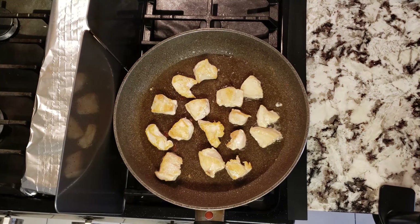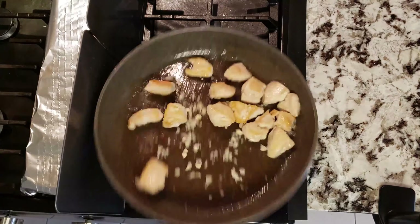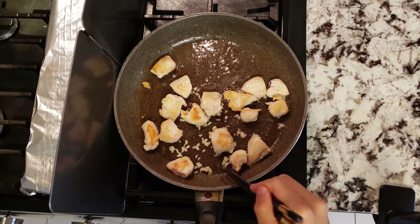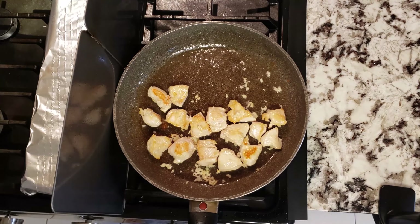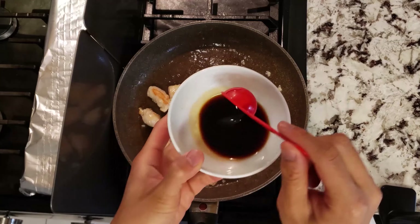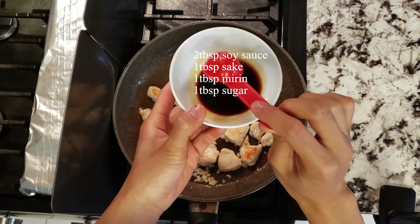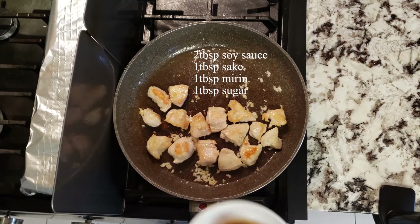When everything is flipped over, let it sear again for another two minutes before we add in our garlic. Usually we don't add garlic in the beginning as it burns relatively easily. Burnt garlic is very bitter, which is not a pleasant taste, which is why we usually add it near the end before we deglaze or add in our sauce. Cook the garlic for around one to two minutes so that it becomes fragrant, then add in our sauce right after.